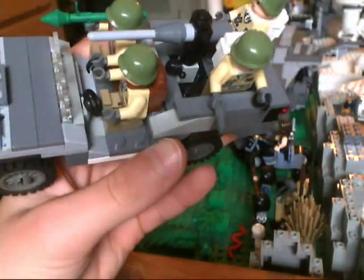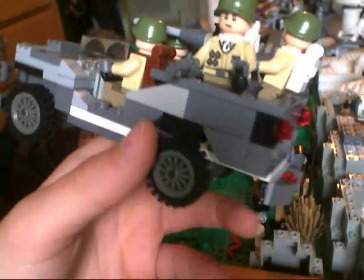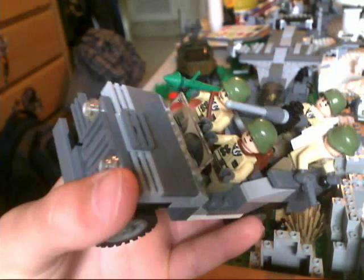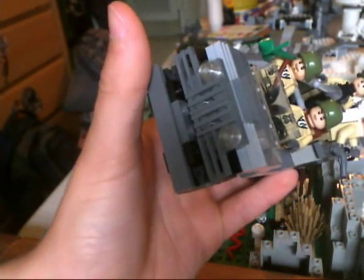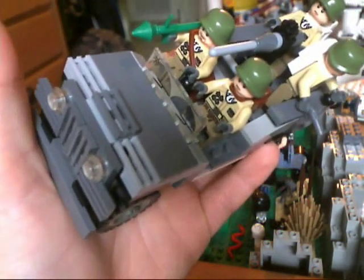Not really much to say about it, but there are a few slopes here. I might redo the front and the back, possibly — I'm not too sure about that. And the windshield looks nice. It's a printed old Lego one.